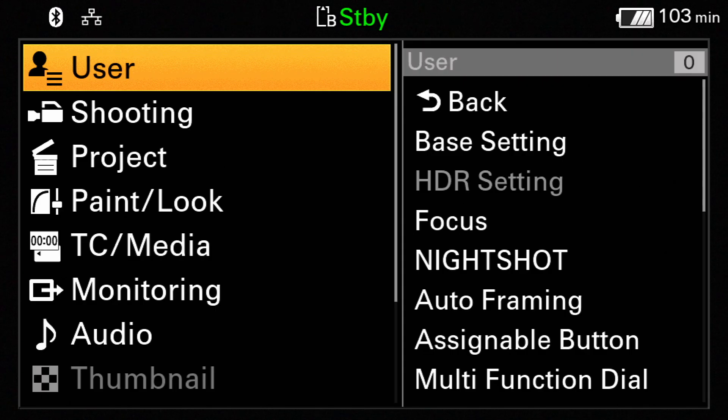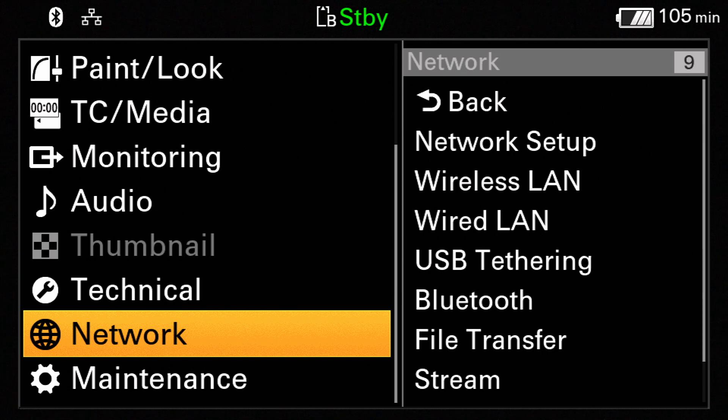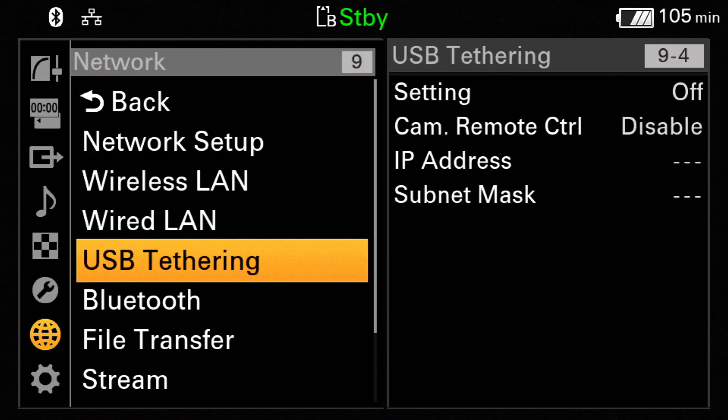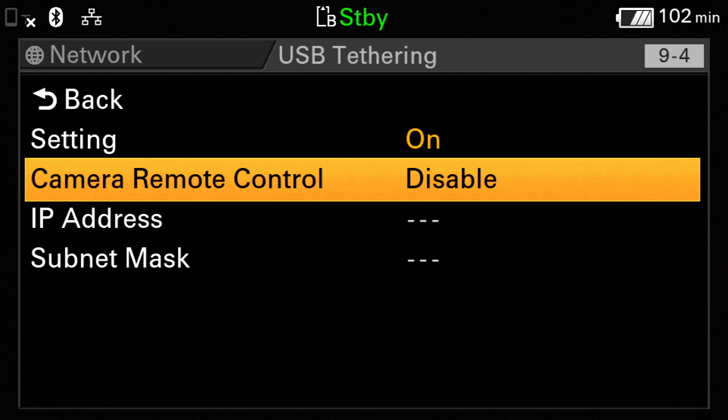Ensure that the Tethering mode is toggled on. If it's off, turn it on and return to Step 2. On your camcorder, navigate to Settings, then Network, then USB Tethering, and select On. Set the Camera Remote Control to Enable.